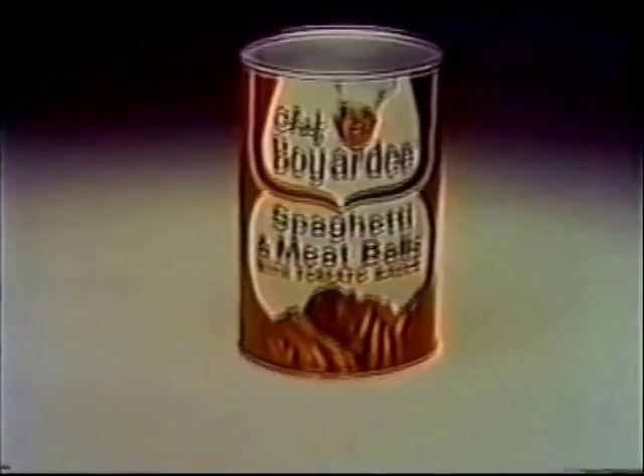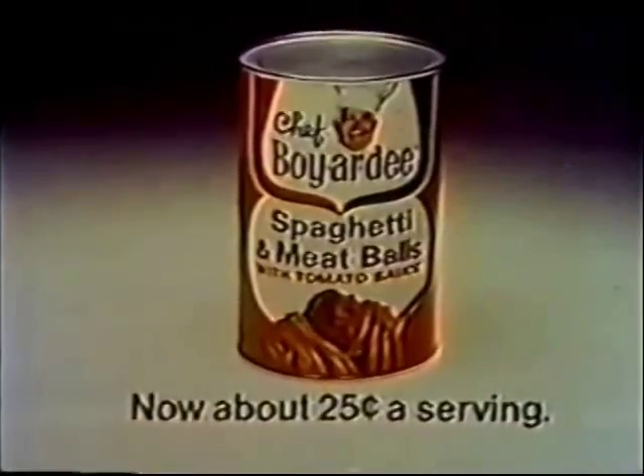Joan, how about a serving of my own? Chef Boyardee's spaghetti and meatballs. Now about 25 cents a serving.